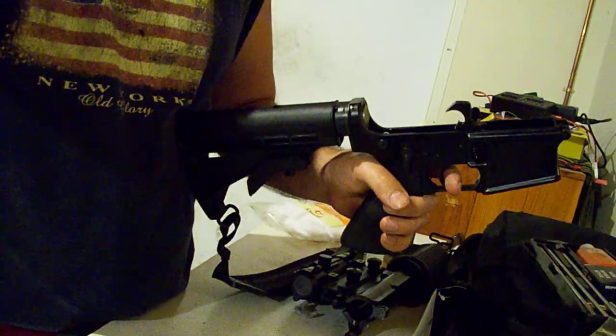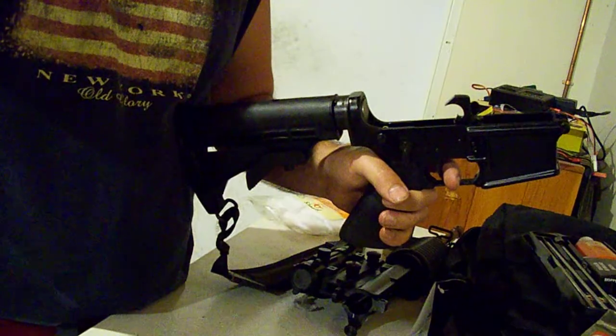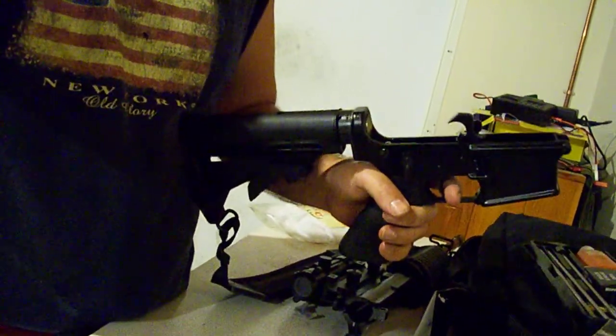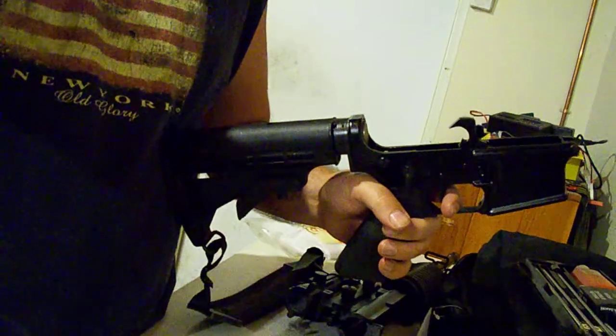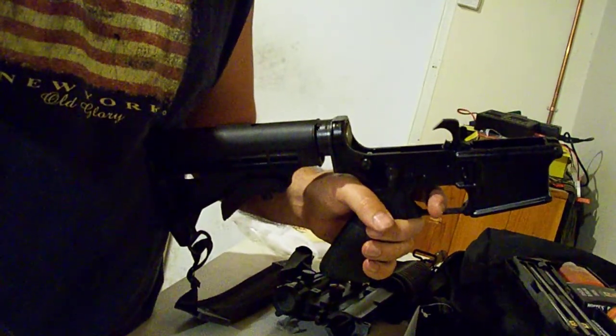Around every second and a half, two seconds, taking shots off just trying to be on the paper in a reasonable target, trying to hit the body anyways. But this has never happened before. I've not had problems with this rifle. Just all of a sudden, out of the blue, I have this trigger hanging up on that secondary catch.